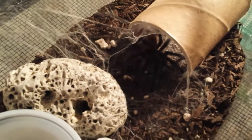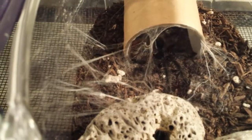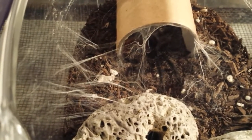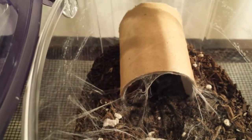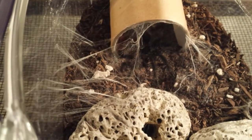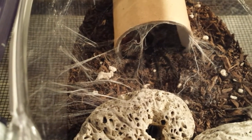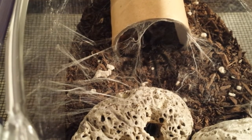I changed the view a little bit so you guys can see the webbing better — it looks amazing, look at that. Alright guys, thanks for watching. Make sure to subscribe and leave a comment, let me know what you think.